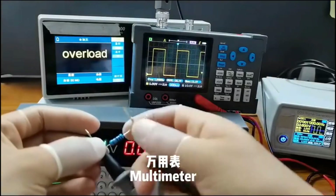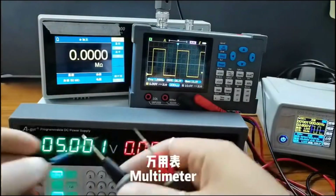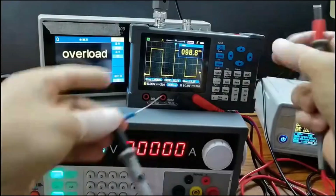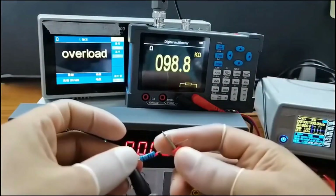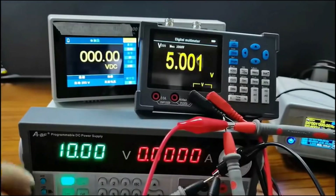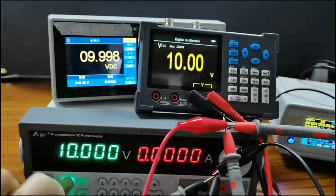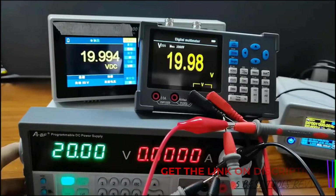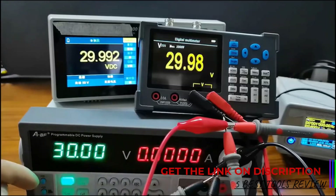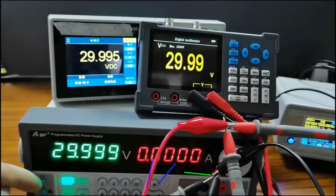The MEDERC DSO-3D12's 100–349 MHz bandwidth is well-suited for a wide range of electronic testing applications. The oscilloscope's 128 kbps record length allows for capturing and analyzing detailed waveforms, which is crucial for troubleshooting and signal analysis. The two digital channels offer flexibility, enabling users to observe multiple signals simultaneously.